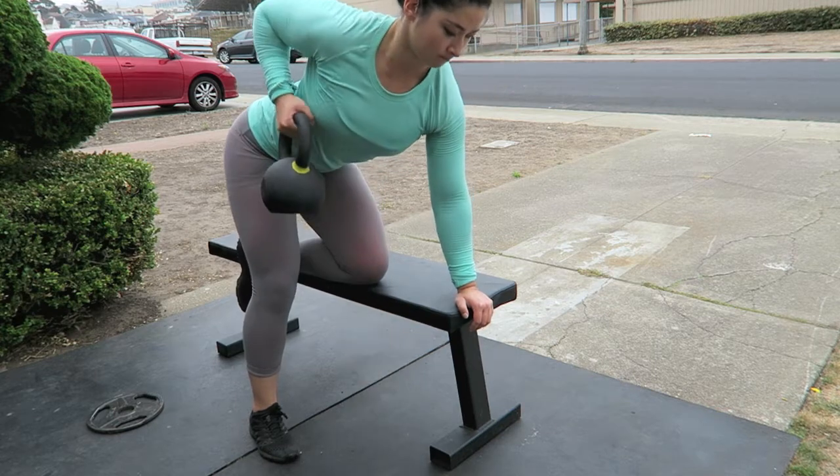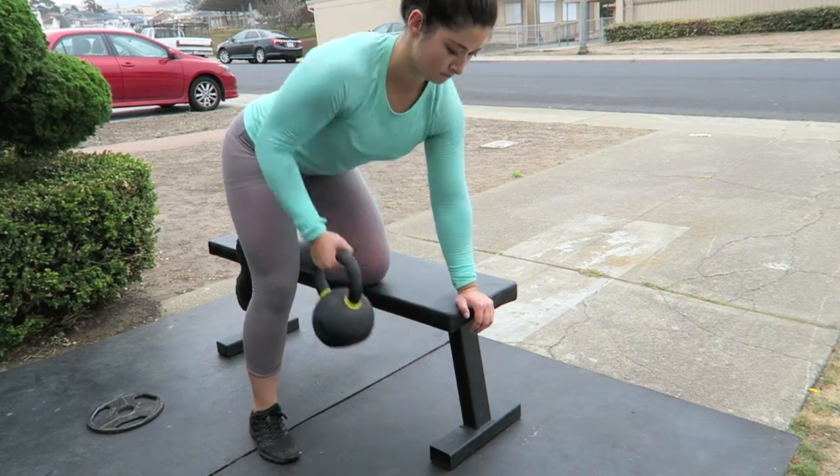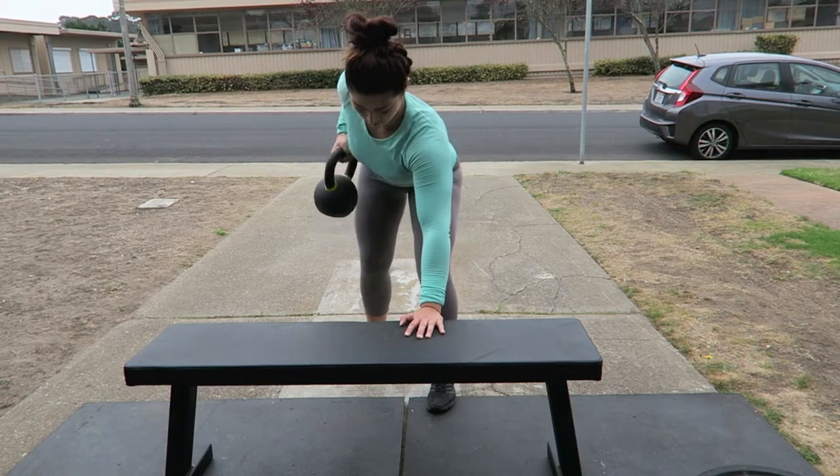Now bent over rows as another back accessory exercise. All I have are kettlebells at my house, so this is a 16 kilo kettlebell for 12 reps on each arm.